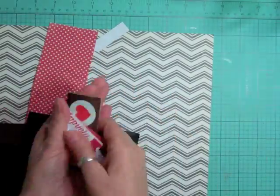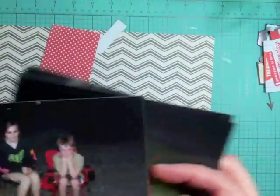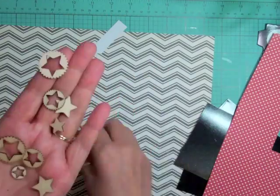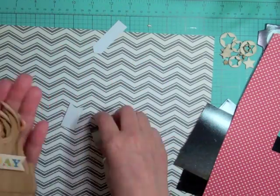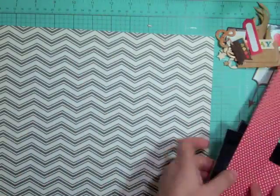Hi everyone, it's Nicole and I'm here with another layout using the Scraptastic February kit. This is the 20th layout using this kit and it took me an hour to complete, and I'm just showing you some of the stuff that I might be using.